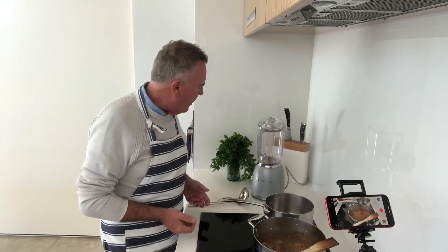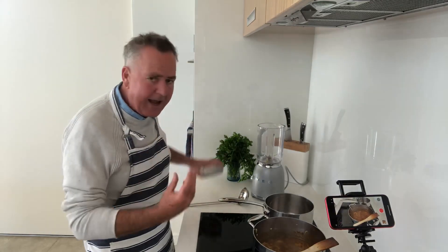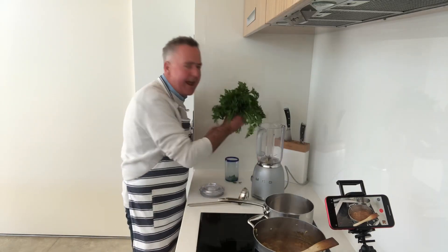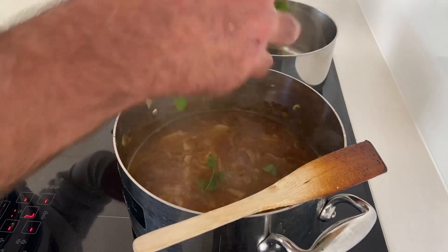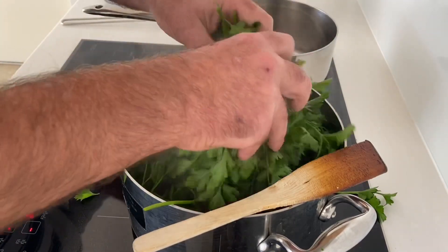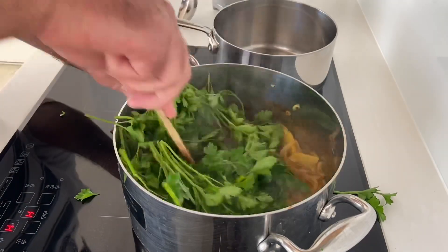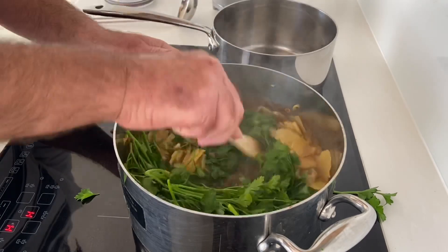The soup has been simmering away for about 15 minutes and those potatoes are now soft. I've got a blender ready and a ladle, and I'm going to blitz the soup up — but just before I do that, I'm going to add the parsley. With a pair of scissors I've cut all the stalks off, and I'm just going to pop the parsley in, turn the heat off, and let it sit in there for about 30 seconds before I blitz it up.